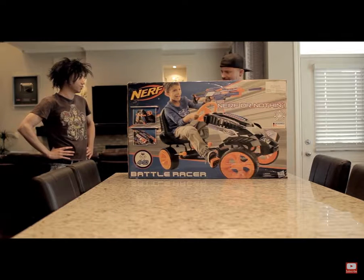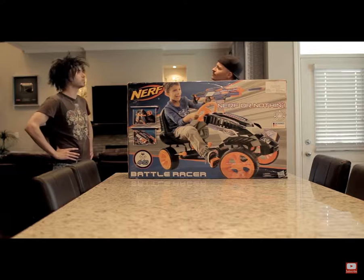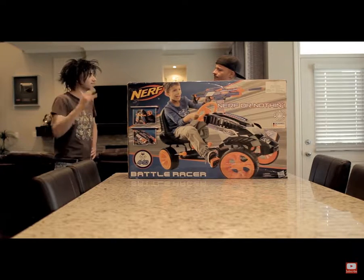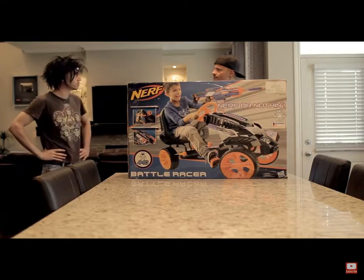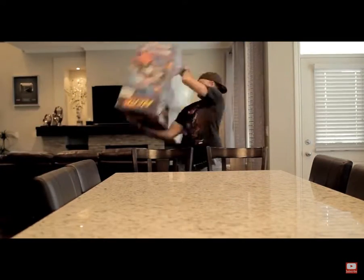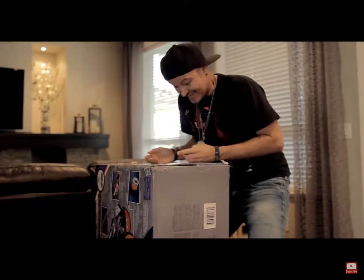Yeah, right. Don't believe me? Tell you what, I'm going to go build a Boomco Blaster Buggy right now for free and I'm going to come back and kill you with it. Not if I put this together and kill you first. Let's open this guy up, huh guys?